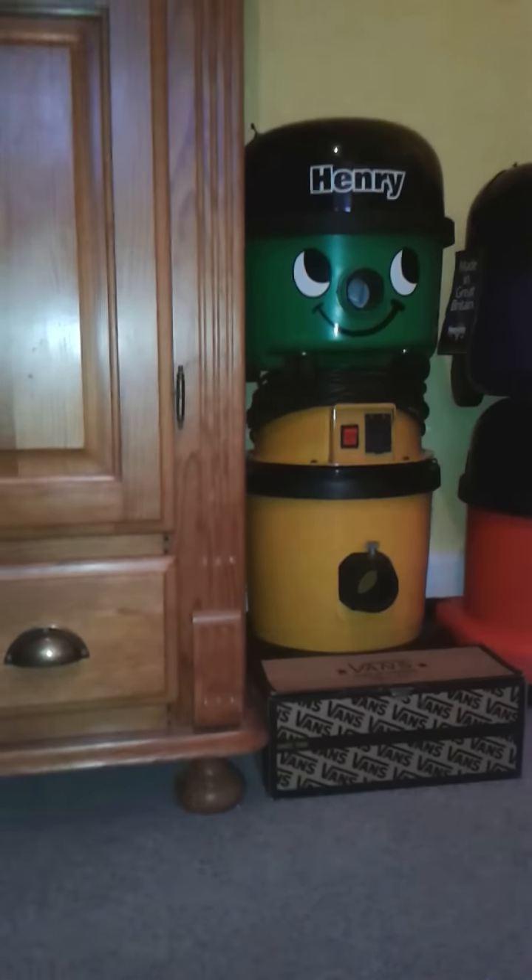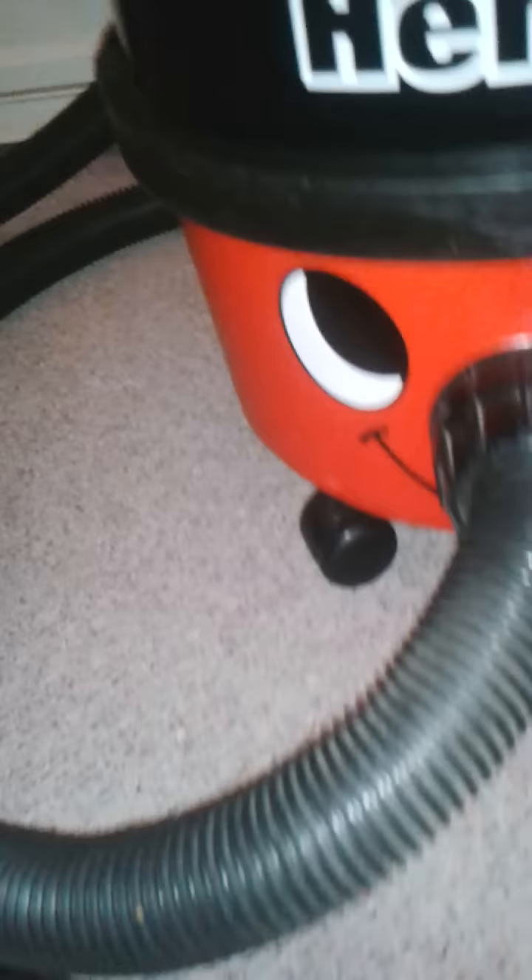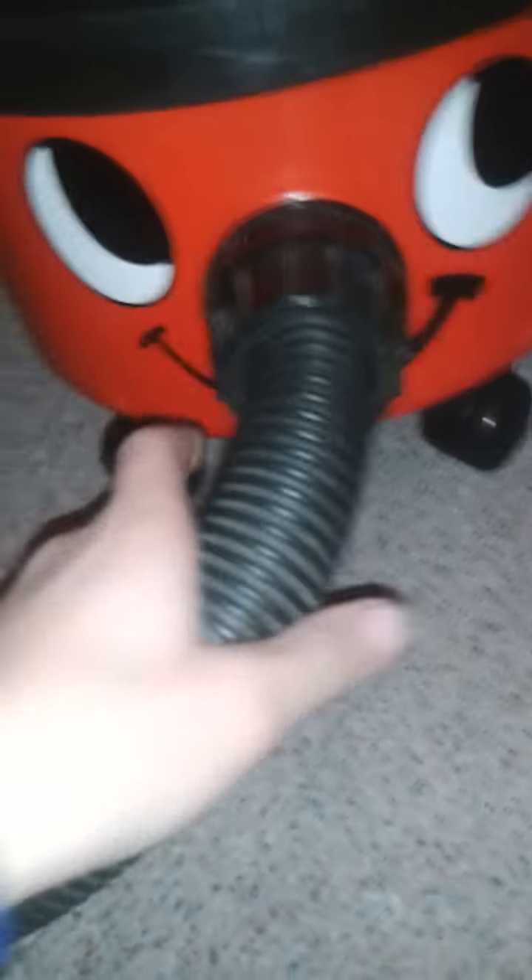I've got five Henrys: there's this one from 2000, the 2001 one, that Henry there which is 2012, that blue Henry up there, and I've got two Henrys in the loft - a 1995 Henry and a 1989 Henry which is the cream brown one.